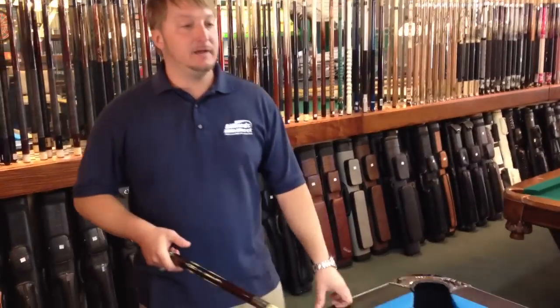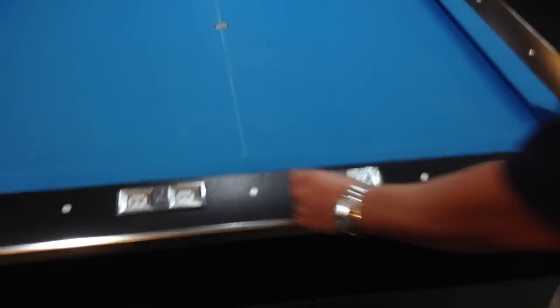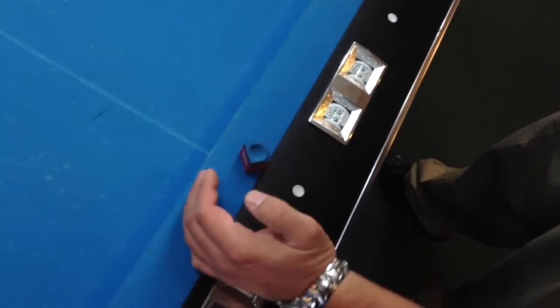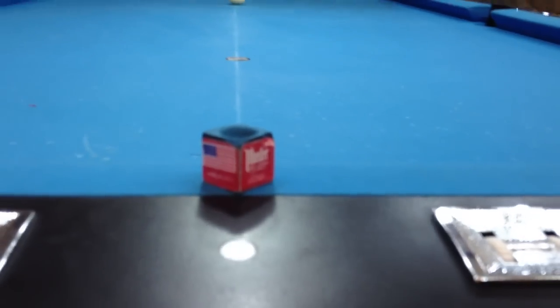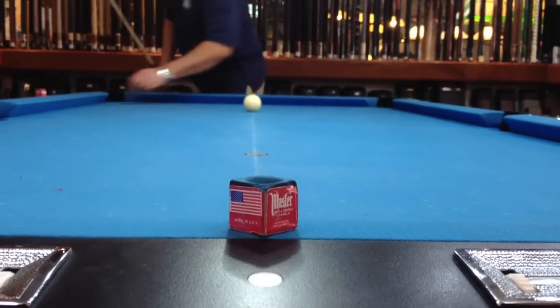Get on a pool table like this. I have a line on this one right now, but you don't necessarily need a line. You should put some kind of marker — you can use a piece of chalk. Put it in the center of the table as best you can. I usually put it behind the diamond, and just put the cue ball in the middle of the table.